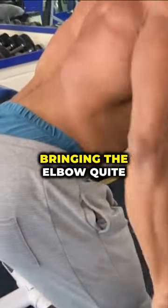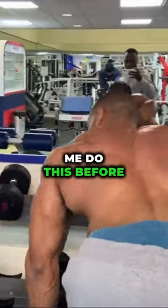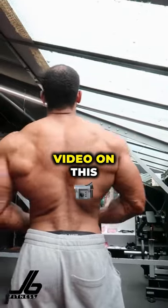The last one is this single arm dumbbell row — again bringing the elbow quite close to my hip. You may have seen me do this before, but it's one I do love.